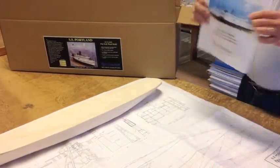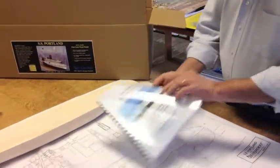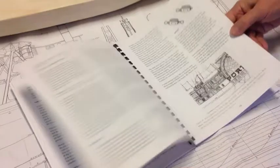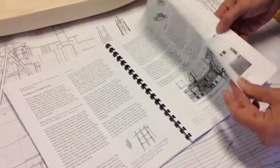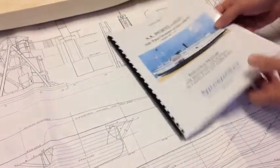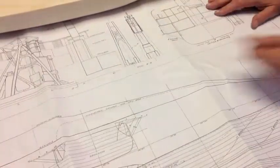Of course, we have our instruction manual, which is pretty much step by step. There's diagrams, there's pictures of the assembly steps, and they help you through the construction process.